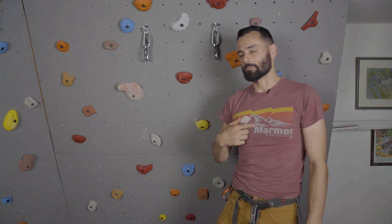Hi everyone, welcome to Explore and Traverse. My name is Mike, I'm your host. If you get any value out of this content, hit that like, hit that subscribe button. I love it, let's get started.